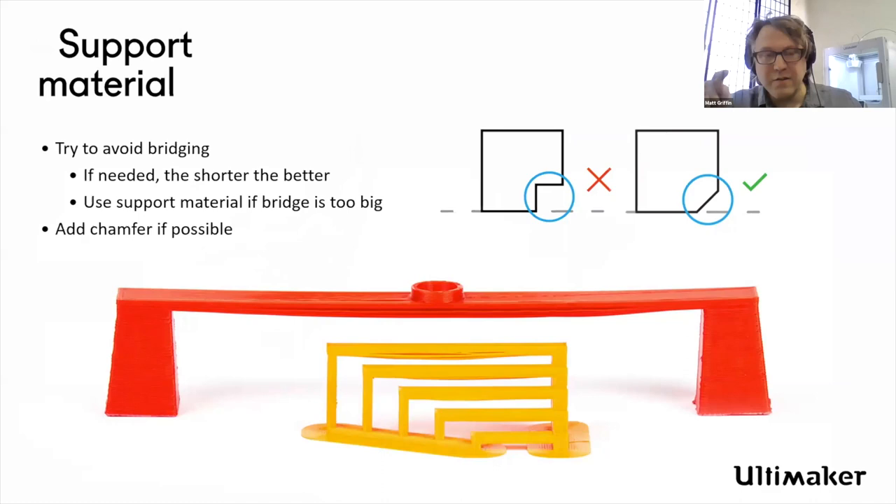You can do bridging — just be aware. With bridging, you can have an unsupported long span if it's anchored on both sides. Depending on your part, think about whether it'd be better to have a support element in there. If you're printing fast, you can use this trick to allow you to get a cap and not worry about it.